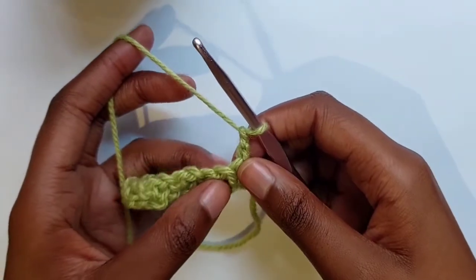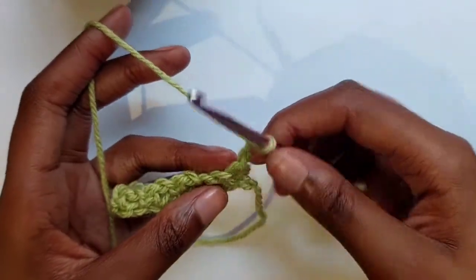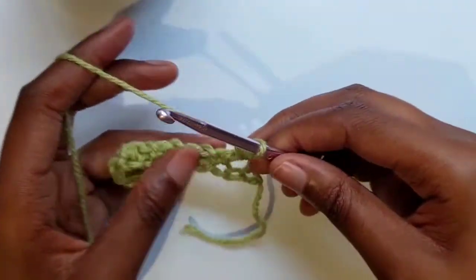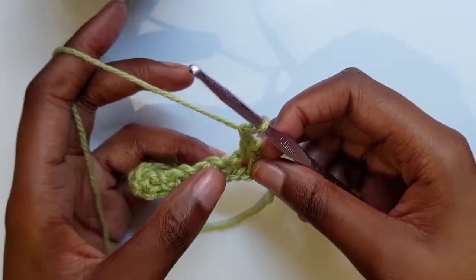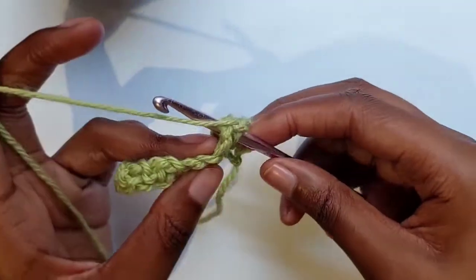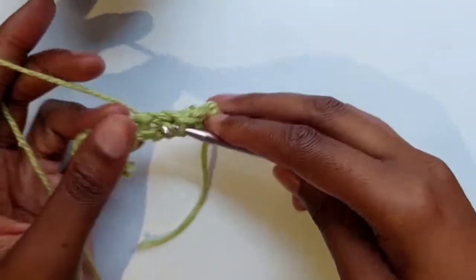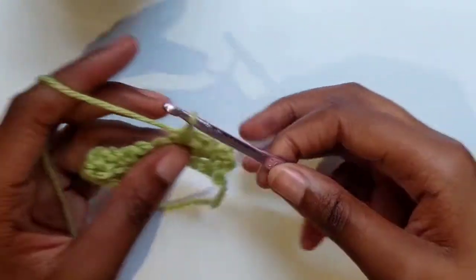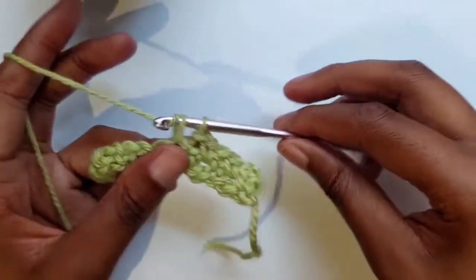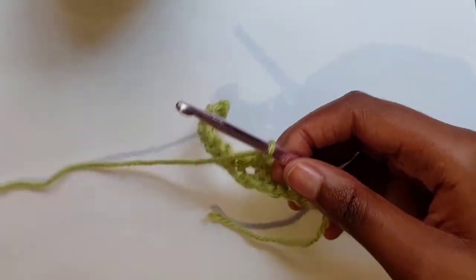Make two chains, then go into the gap between the two single crochets where you made your chain in the previous row. Yarn over, pull through two loops, make one chain. Go into the next gap — that hole or loop — yarn over, pull through one loop, yarn over, pull through two loops. Continue the same pattern: yarn over pull through one loop, yarn over pull through two loops, and carry on until you reach your desired size.